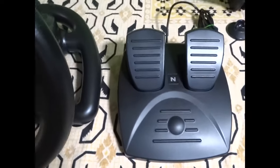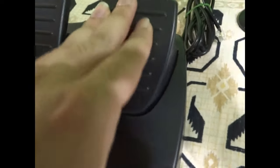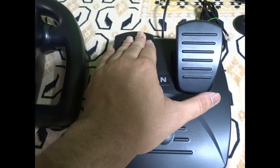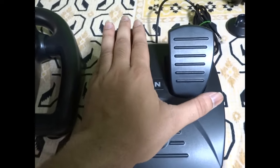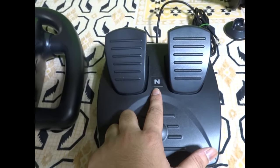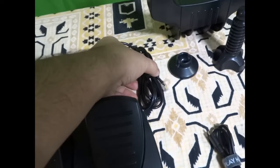Next are the pedals — the accelerator and the brake. You can see they're very sturdy. No clutch is given because this is auto gear. There's a Neetho symbol on the grip and it also has a long wire.